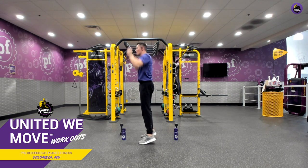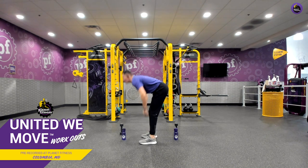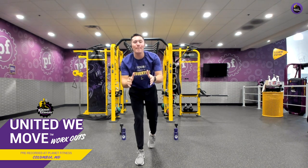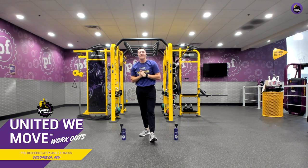Coming up on those tippy toes. We're focusing on our breathing here, getting blood flow and oxygen into those muscles. Three, two, one, and relax. Amazing job.